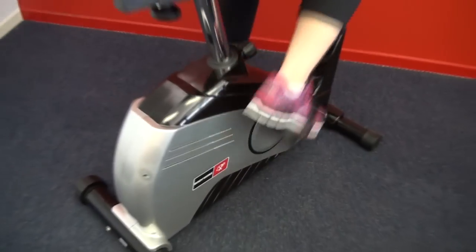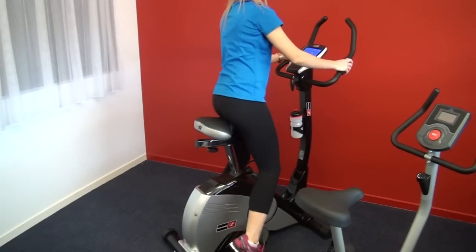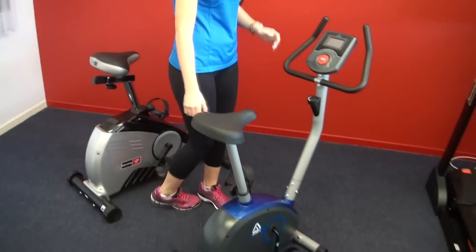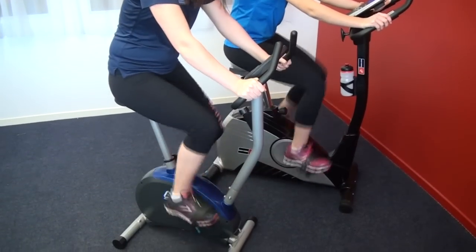The more steel used in the machine gives it a higher user capacity — some up to about 150 kilograms. Watch here as we also transition from the good bike down to the basic entry level bike.